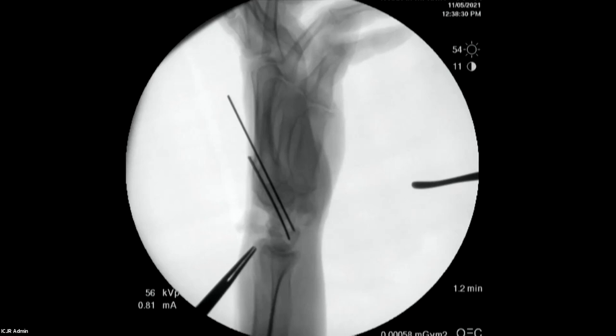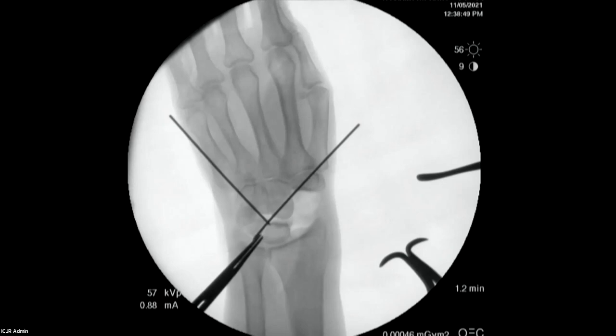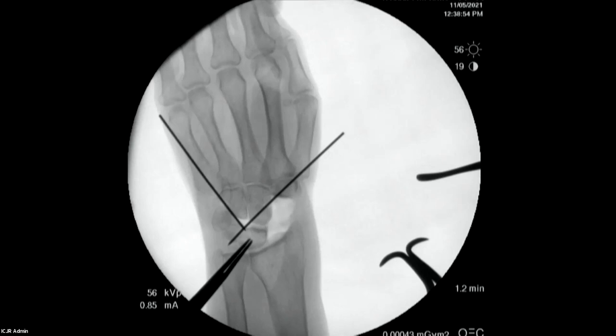We'll get an AP view as well to show the coronal plane alignment. There's a little bit of gapping here — I would try and compress that — but the capitate is sitting where it's supposed to sit. This person has two facets on the lunate, one for the capitate and one for the hamate, so we haven't translated it too much.